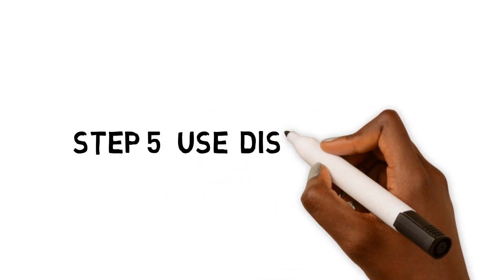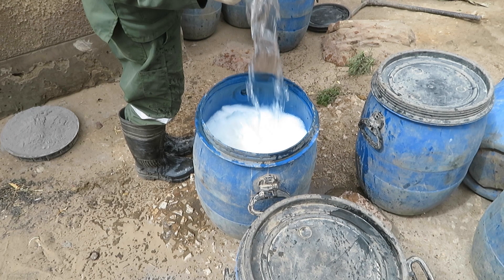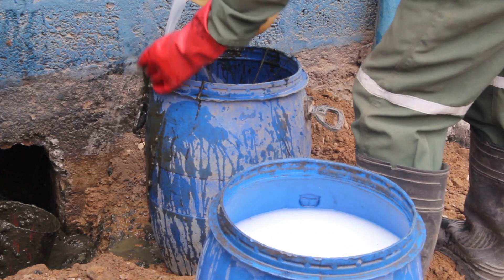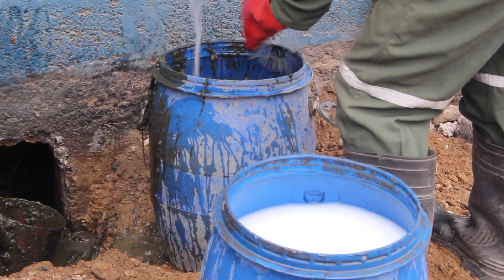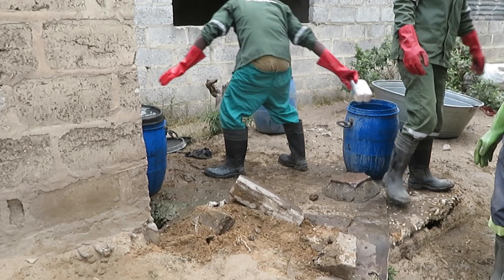Step 5: Use of disinfectant. Disinfectant must be prepared and then used to disinfect the pit itself and the surrounding areas. Disinfectant helps control flies and suppress the smell of faecal sludge.